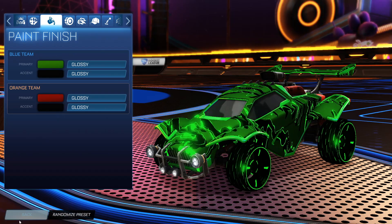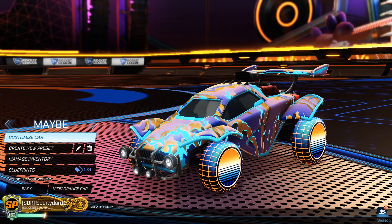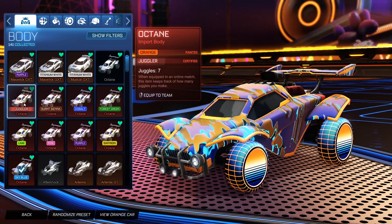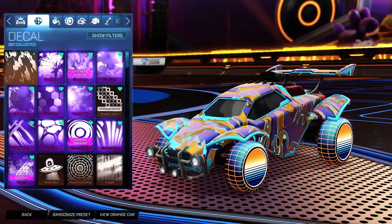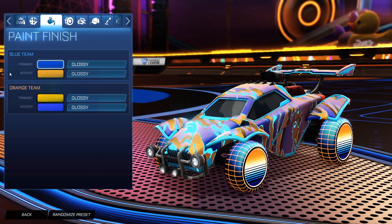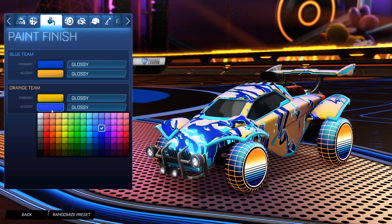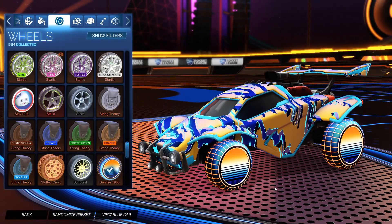Getting into the next car design, we have the Sunrise 1986 wheels. Starting off we have the Sky Blue Octane for both sides — the Orange Octane for both sides will also work just fine. For the decal for both sides it is the Sky Blue Liquid Camo. For the colors, the blue side primary is blue with the accent as orange, and the orange side primary is a yellowish with the accent as blue. The wheels for both sides are the Sunrise 1986 wheels.